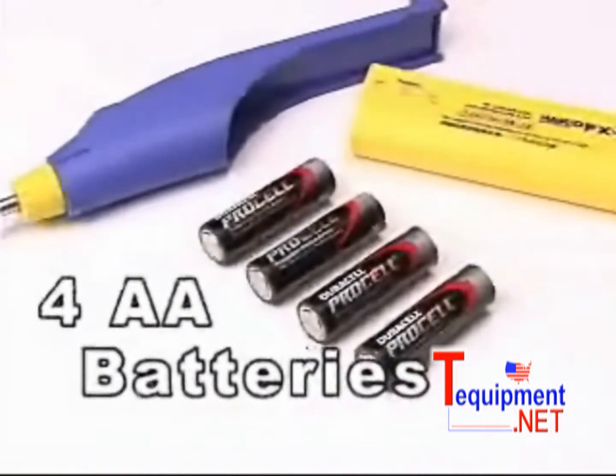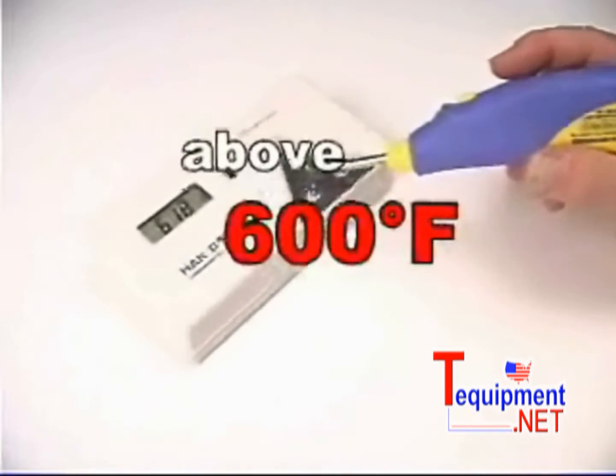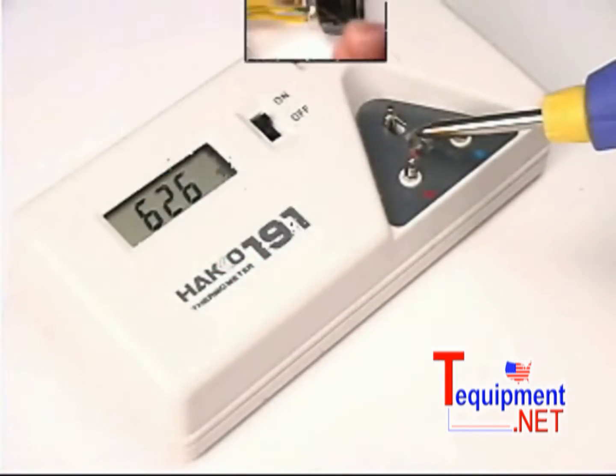The FX901 is powered by four AA batteries and will operate above 600 degrees Fahrenheit for up to 120 continuous minutes.